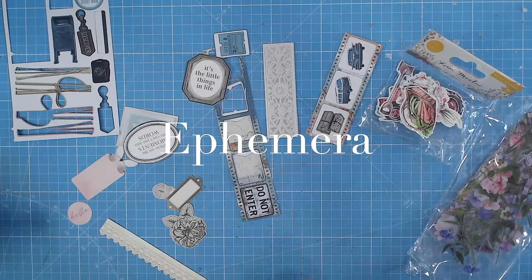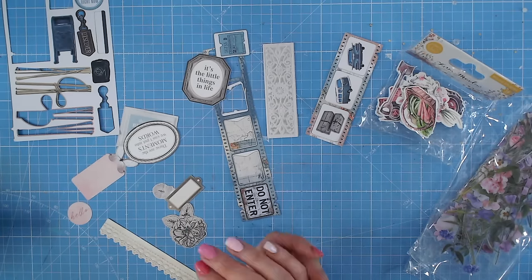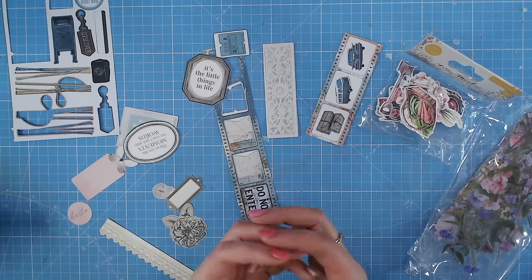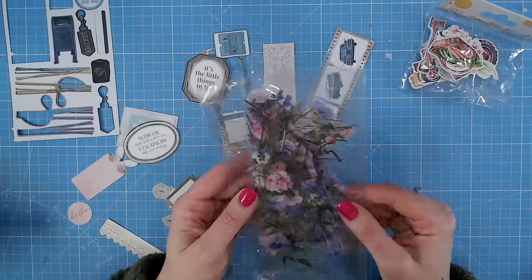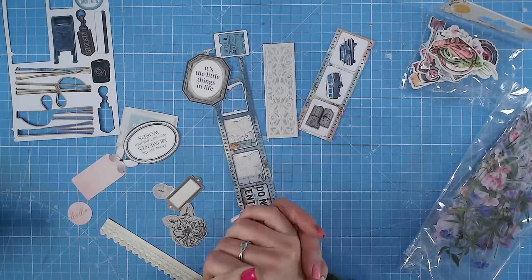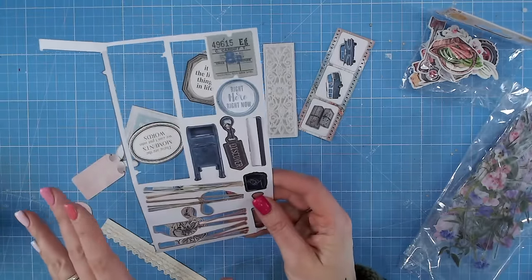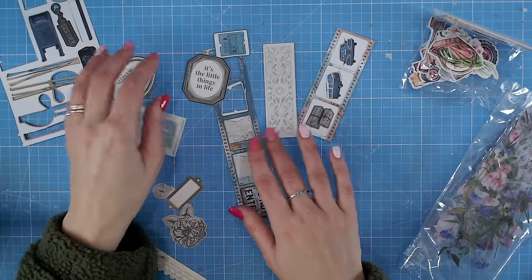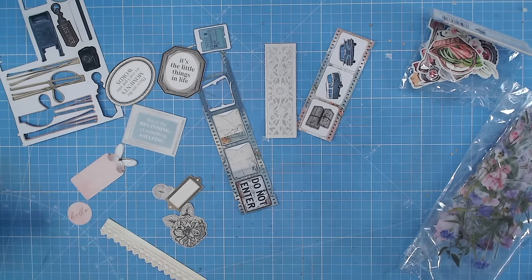Next up is ephemera. Ephemera has been around for many years in the crafting industry and comes in many different shapes and forms. Usually we would see ephemera as single-use paper items, nearly always created from paper or paper-based material, all on a similar theme within a bag. Some are printed onto acetate, such as these florals — that tends to be how we buy ephemera. You can also get them in packets with matching papers — a few sheets of ephemera that are die-cut and just pop out.